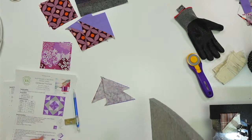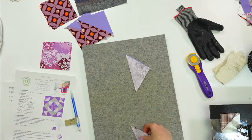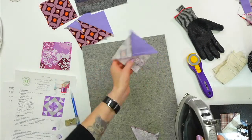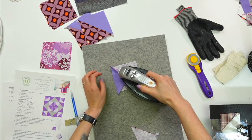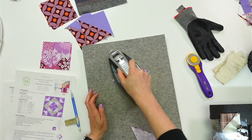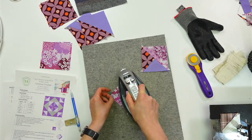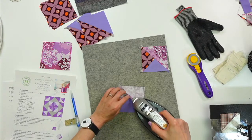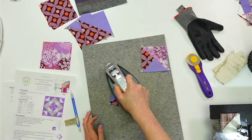Press the seam open. We want to trim this down right away and then we'll have two of our eight finished. I think we might get the rest done tonight too — we're cooking along! I think we're going to finish all of page one of this. This feels like a lot done in one day. Let's trim down to three-and-a-half inches.